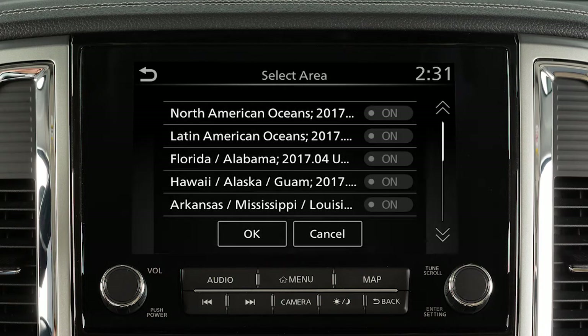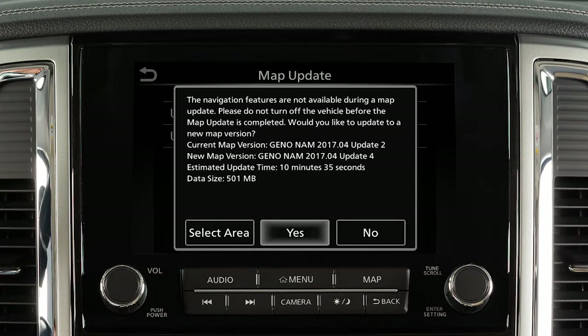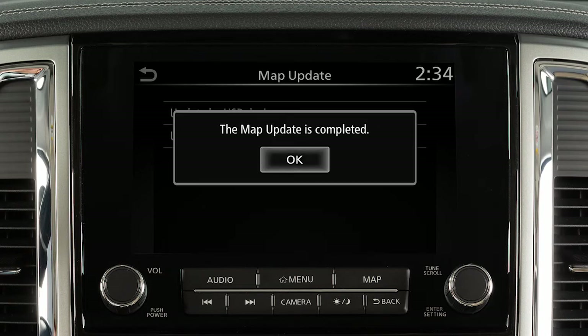Touch Select Area, select the area to be updated, and touch OK. Touch Yes to update the selected area. Touch OK after completing the update.